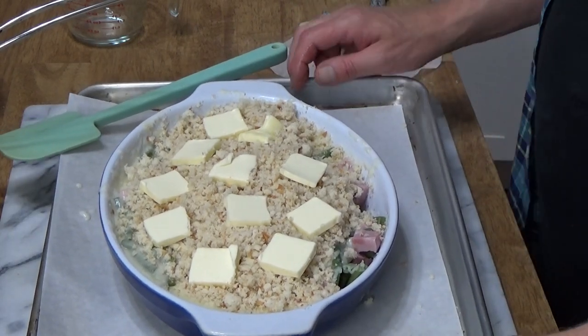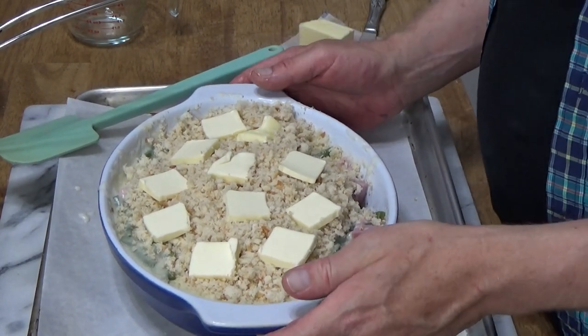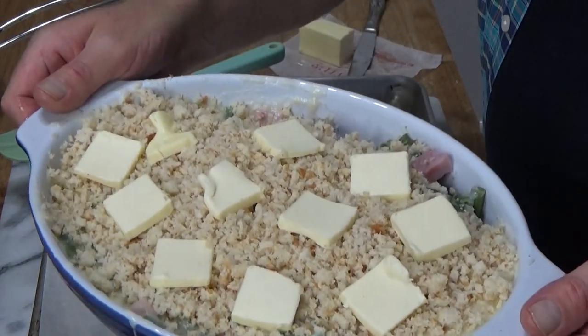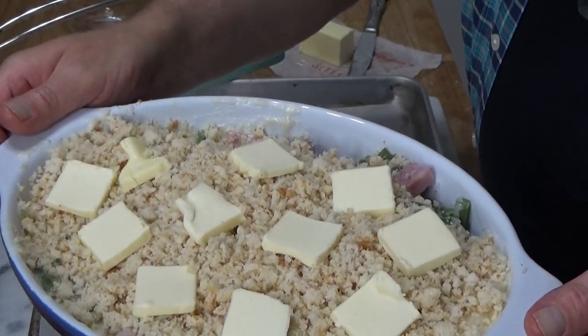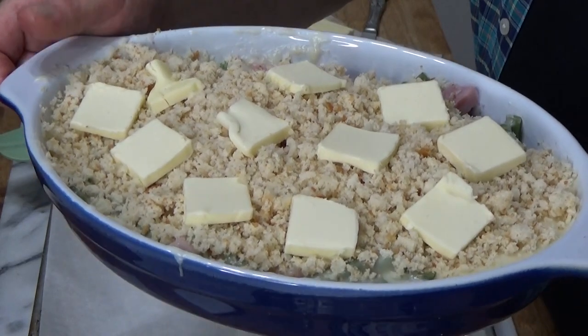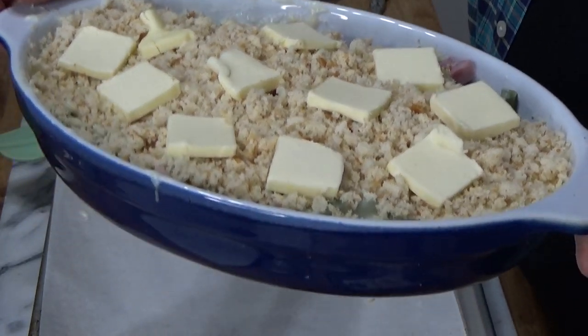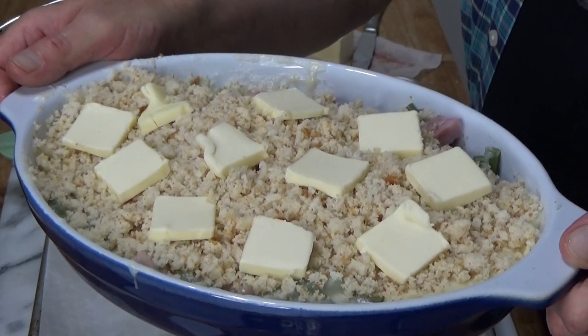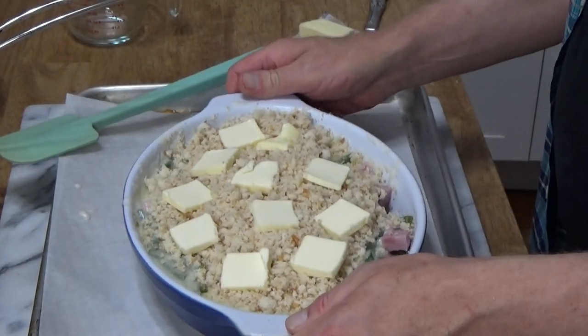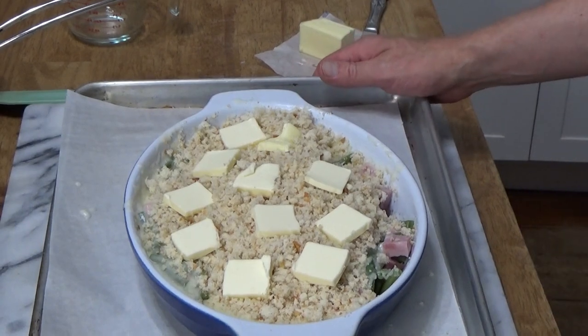I've preheated my oven to 325°F and I'm going to bake this just until the sauce Mornay bubbles and the top browns attractively. However, you could make this gratin up to this point, let it cool to room temperature, cover it, and pop it in the refrigerator to bake whenever you're ready. This is going to go into the oven for 25 to 30 minutes.